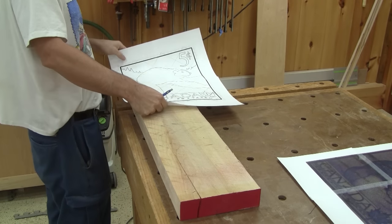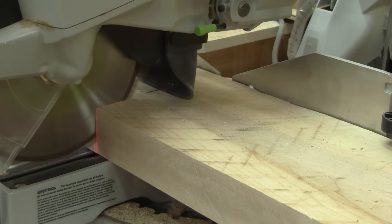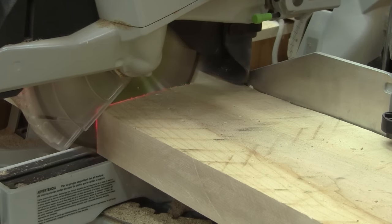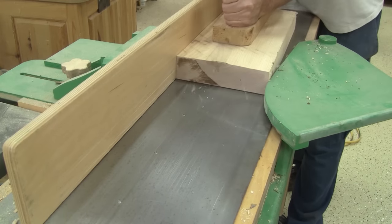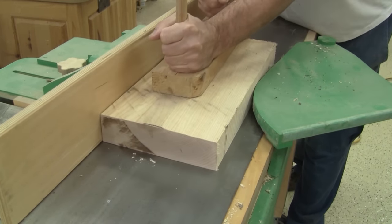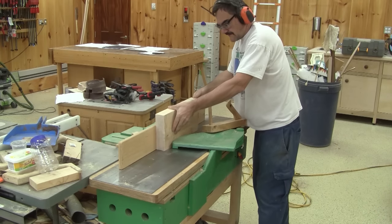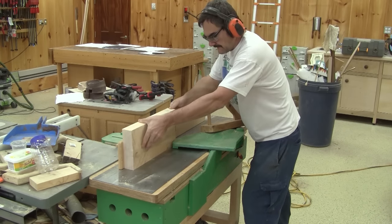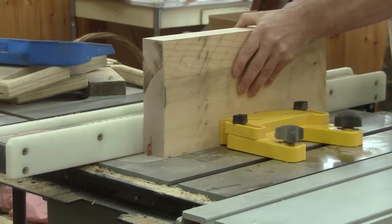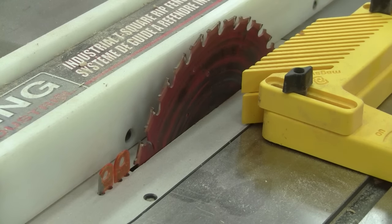I begin by using my pattern to measure the amount of maple I'll need. Then I cut it. When I have a smaller piece of wood, I straighten two sides. I want a wide but thin piece of wood for the back of the stamp, so I cut a thinner piece with the table saw.